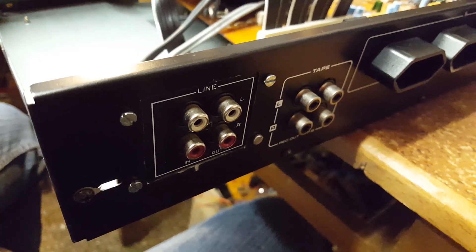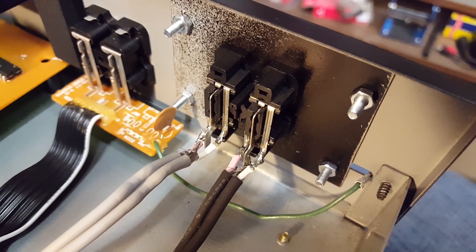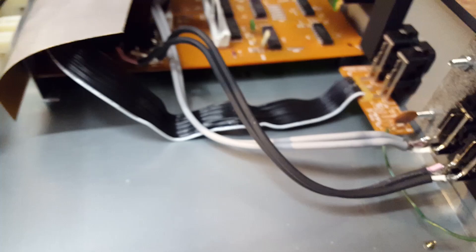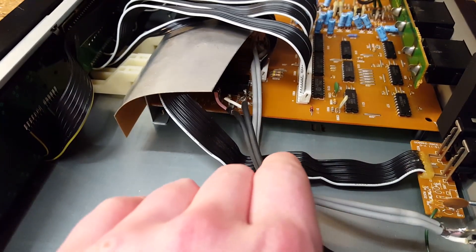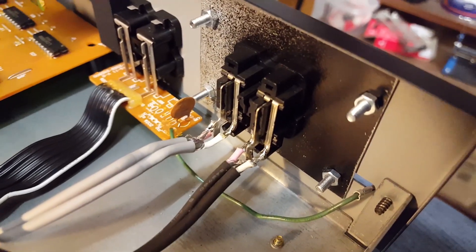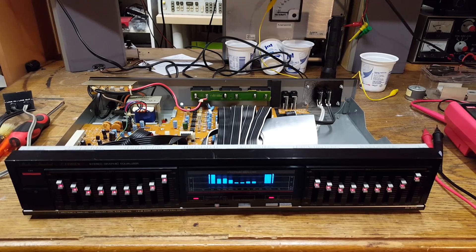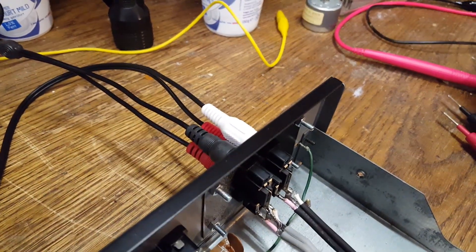I now have the new RCA jacks installed and the existing wires connected. This was the most complicated part of the project — I really don't like soldering these shielded cables. Given that the tape monitor jacks are just hooked up using unshielded flat flex wire, I could have probably replaced these shielded cables with normal unshielded wires and it would have worked, but better safe than sorry. Here is the equalizer back in action — I'm now finally able to use this without needing any adapters or extension cords. Just plug it straight into the test setup.